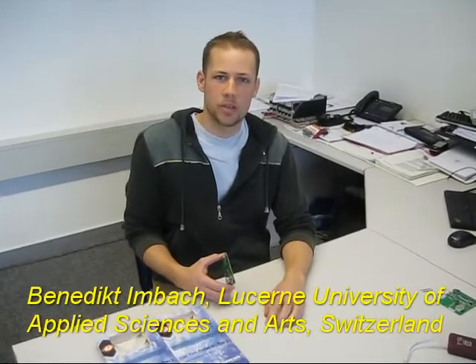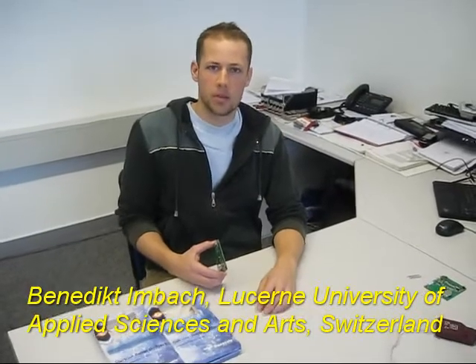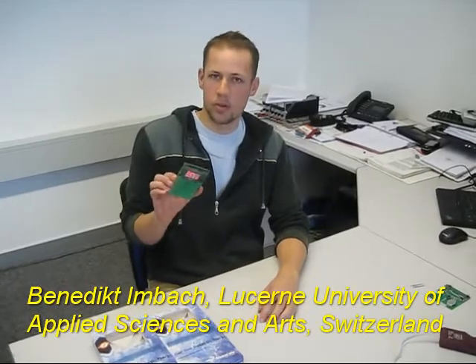Hello, my name is Benedikt Imbach. I work at the University of Lucerne, and now I will show you what I accomplished with the JM patch board from Freescale.